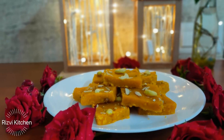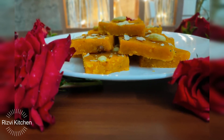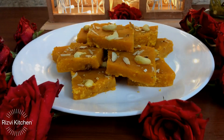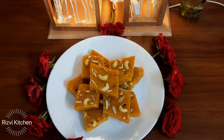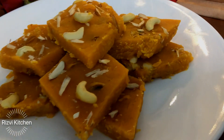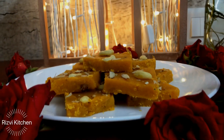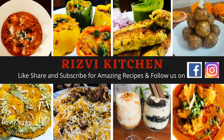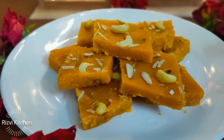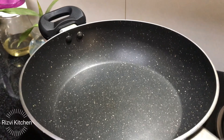Assalam alaikum everyone, welcome to Risvee Kitchen! This is Farheen, and today I am going to share a Shab-e-Barat special chane ki dal ka halwa. Shab-e-Barat — the night of forgiveness and fortune — is also the birthday of our Aakhri Imam Mehdi. This is a traditional recipe. Before watching, don't forget to like, share, and subscribe. You can also follow me on Facebook and Instagram; links are in the description box.